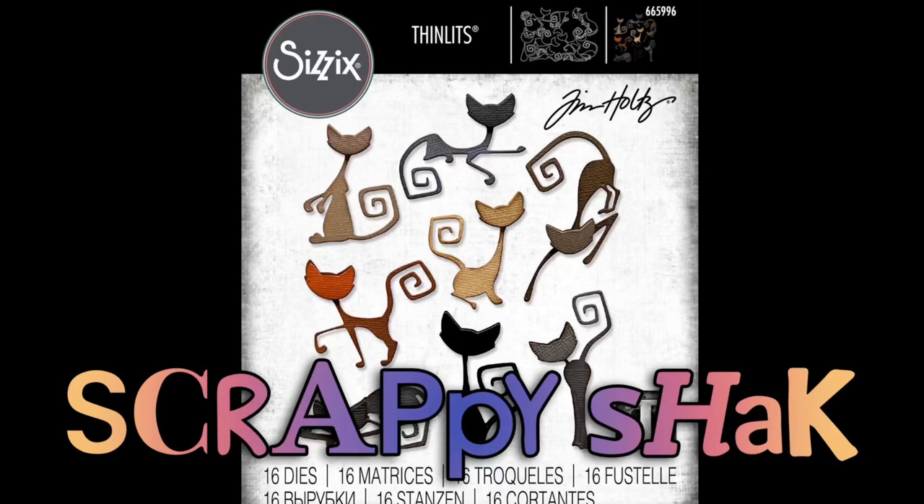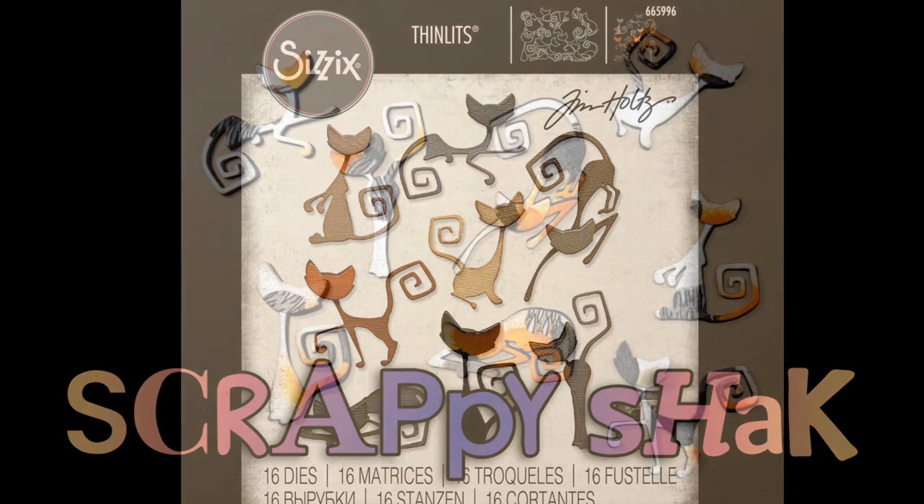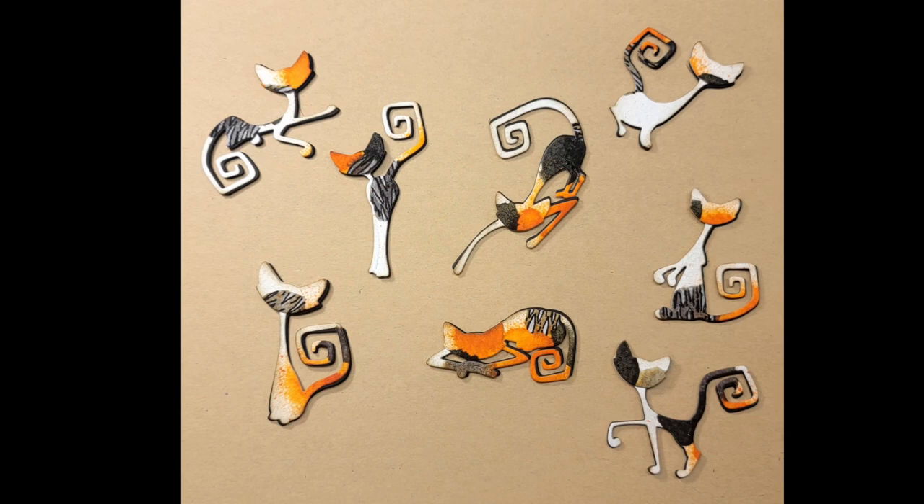Hi everyone, welcome to my channel. My name is Tracy and today I'm doing a video for Scrappy Shack — a place to shop for everything. Right now you can get 15% off using the code 'time to make' and I'll put the link in the description box below. Today I'm going to show you how I made these calico cats.